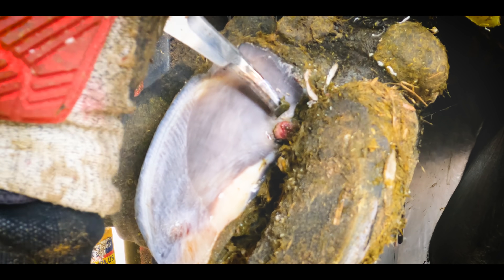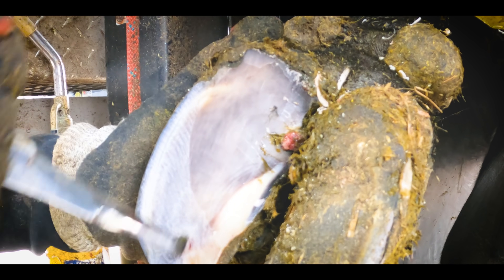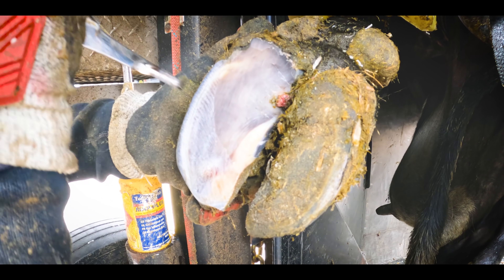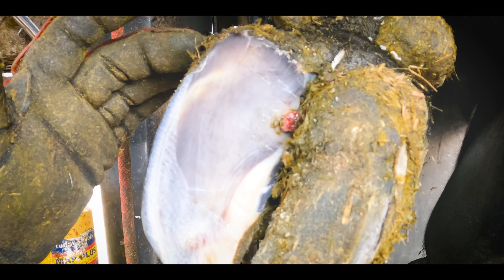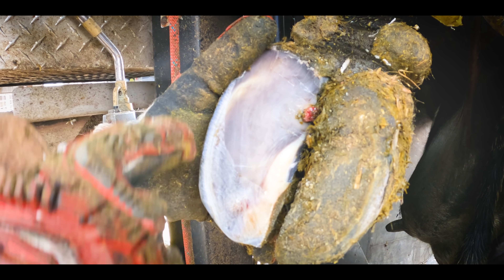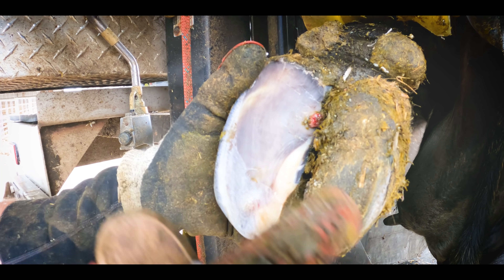I'm trying to trim right around this ulcer without cutting into it. Now we're going to reduce the whole height of this heel because we are going to fit a block on here. There's no need for this to be so high, and if that block ever fell off, we want a height difference and that will create it.